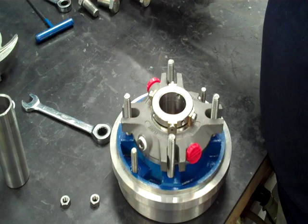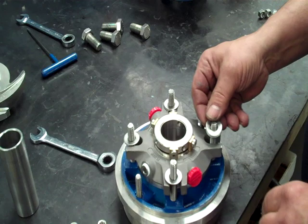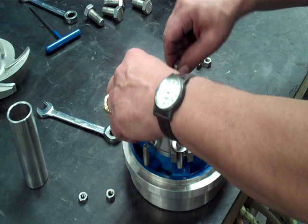Let me take our washers. We like to put two per post for strength. Put our nuts down on it.